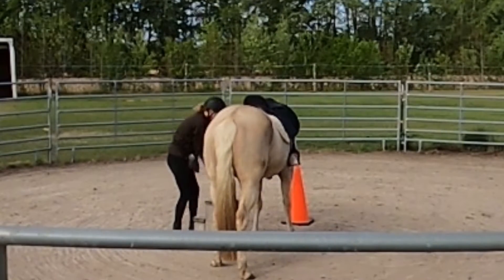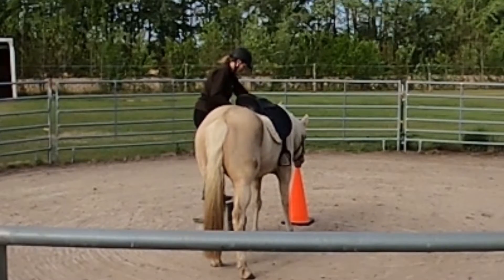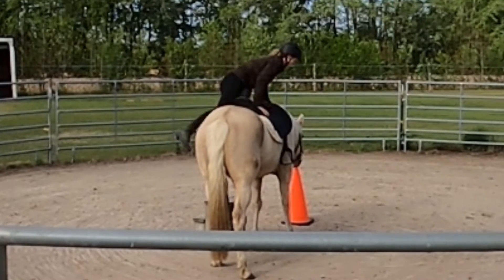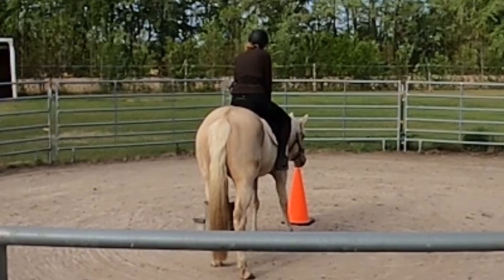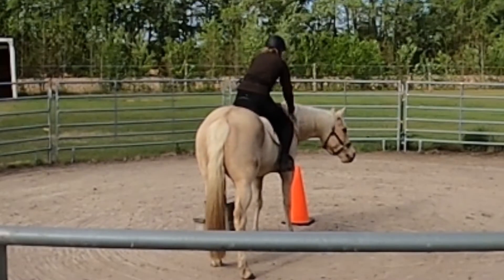I really should have moved my camera because I'm not in a great viewing angle here. You can just barely see that she's moving because it's not from the side, but she's really good so I wanted to show this clip. I'm going to reinforce her for staying still while I get on.